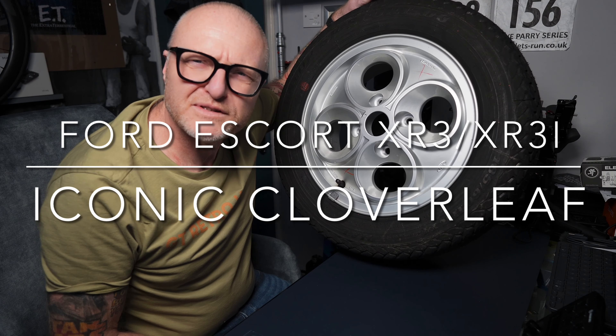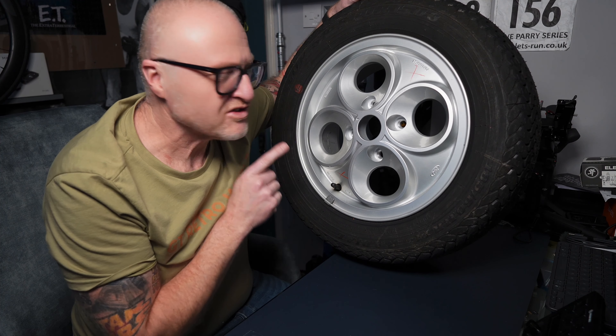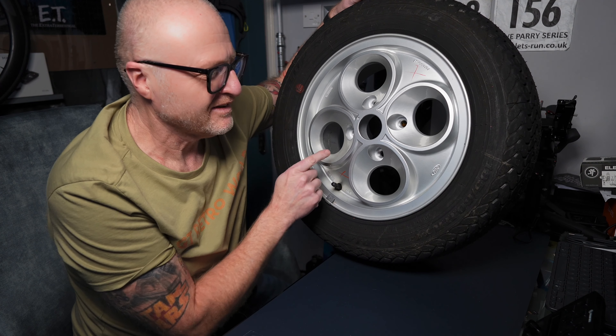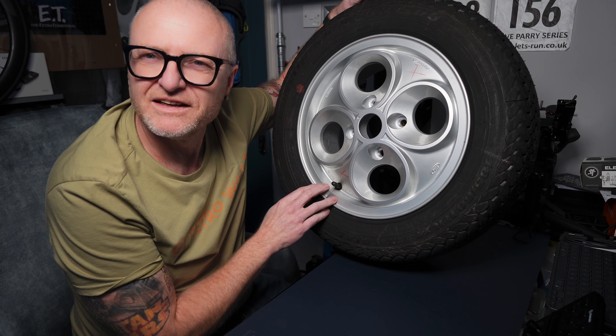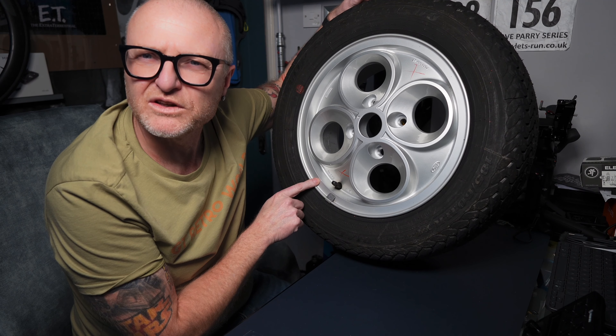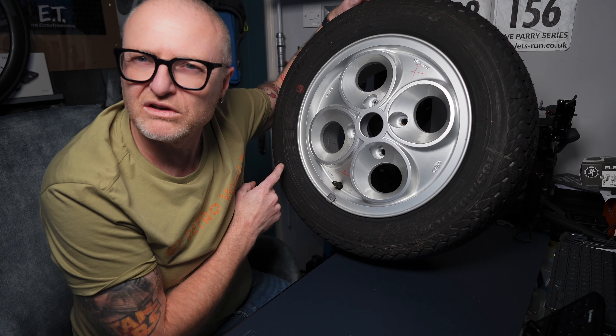Hi guys, this is a bit of an unusual one. 1984, this new old stock. Now take a guess what this was off — the Ford Escort XR3 or XR3i, known as the Cloverleaf.